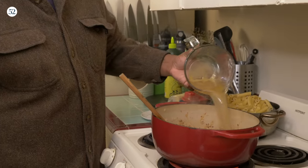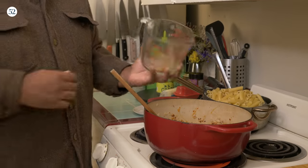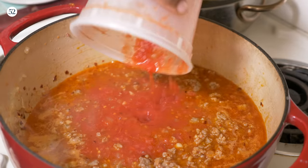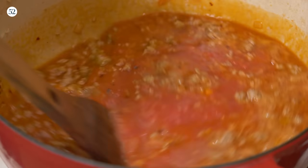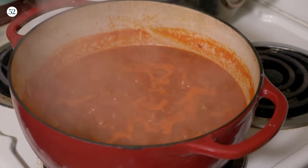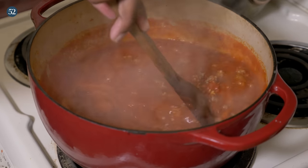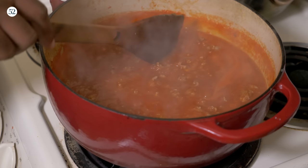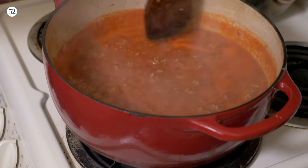Once we do that, we're gonna add some chicken stock and our can of crushed tomato — about 28 ounces of that. Mix that around. You're gonna bring the heat up to medium-high, get it to a boil, stir it, and then put that back to medium-low and let that cook for 10 to 15 minutes until you get the sauce consistency that you're looking for. I like mine to be saucy but a little loose too — because it's gonna cook some more in the oven.